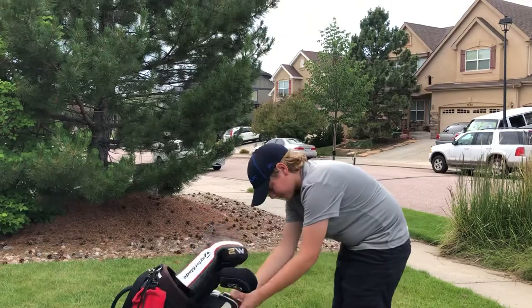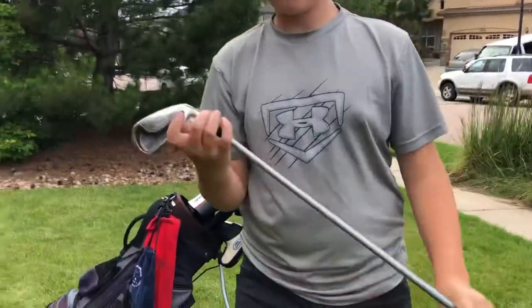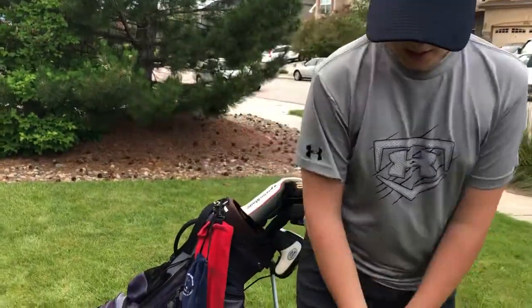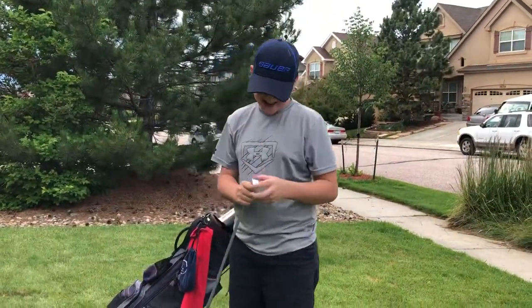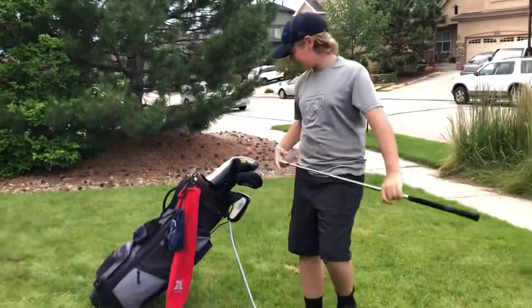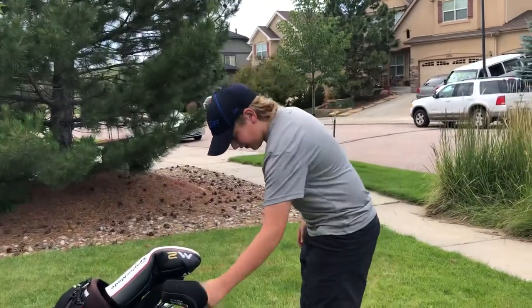Now we got my six iron. This is my six iron from Adams Golf and it serves me right — it's the longest iron in the bag. I like it, it gets me the distance. I've actually been hitting this one very well lately.